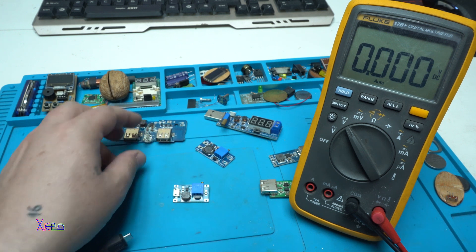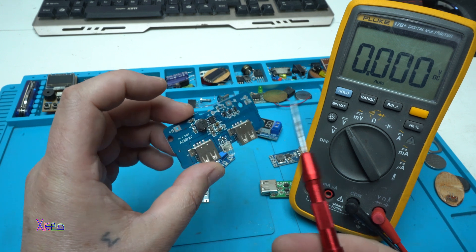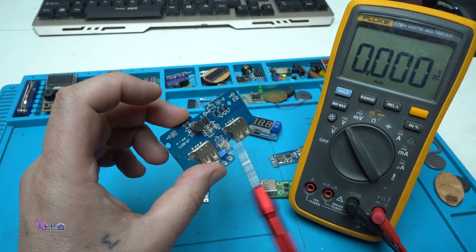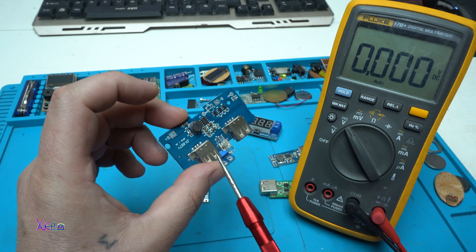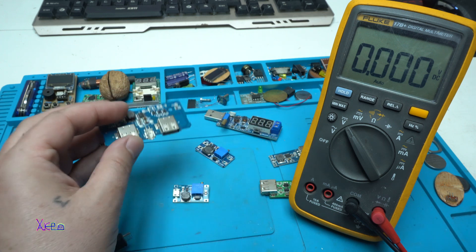If you want bigger current, you need a bigger board like this one. This converts from 3.7 volts up to 5 volts and can handle up to 2 amps.